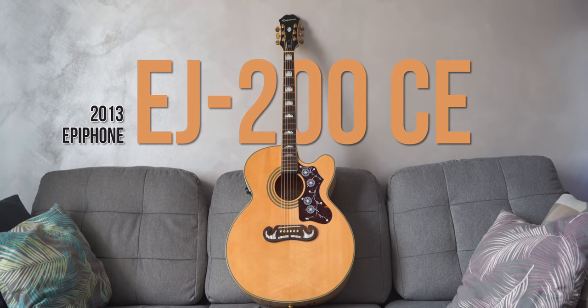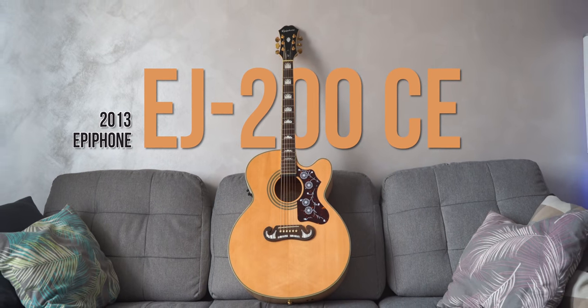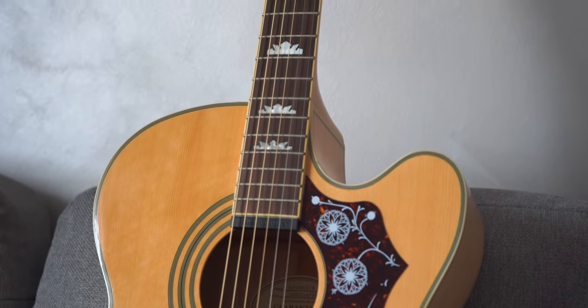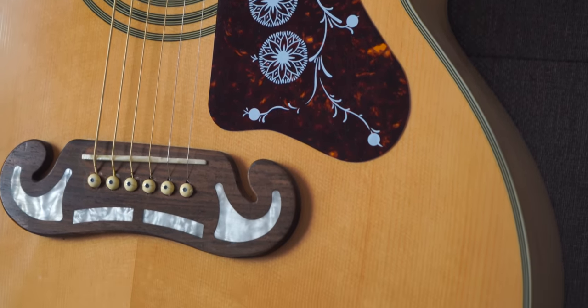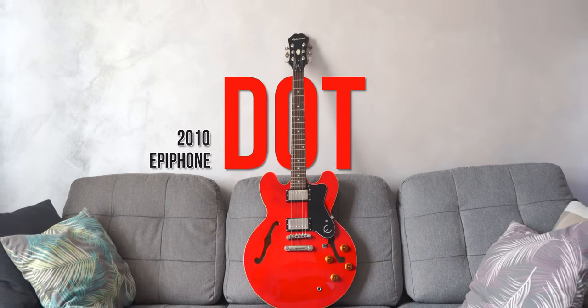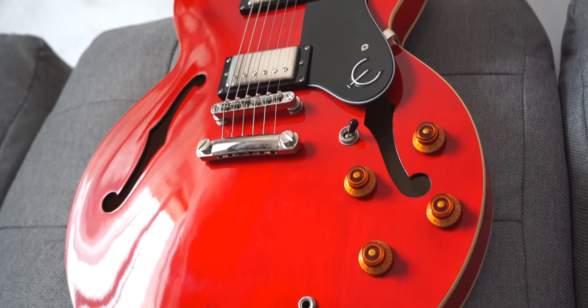Let's move into Epiphone and Gibson paradise. This is my EJ200 CE Natural — a $300 guitar that sounds like a $1000 guitar. Yes, it's that good. With this jumbo body it has a huge and deep sound to it, I really love it. The Epiphone Dot — I don't use it that much nowadays but I used to gig with it when I was playing in a Green Day tribute band. Solid guitar for the price and very good looking.